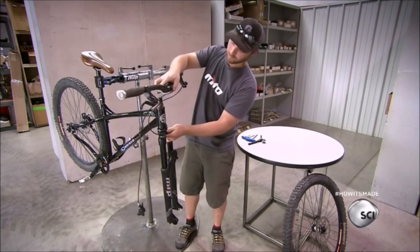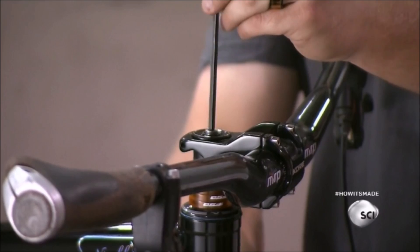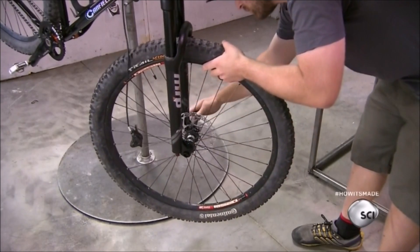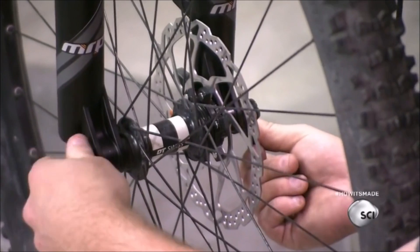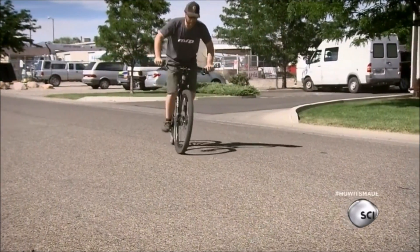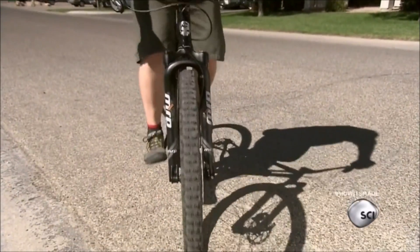He attaches the handlebar to the steering tube with a nut and a long screw, then attaches the wheel to the fork with the axle. It takes just two hours to make a mountain bike suspension fork, but they're strong enough to last through many more hours on long, bumpy mountain trails.